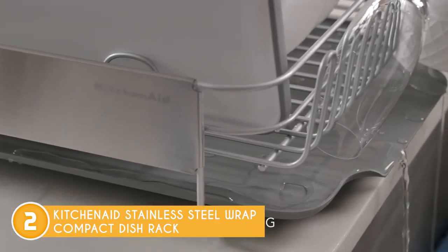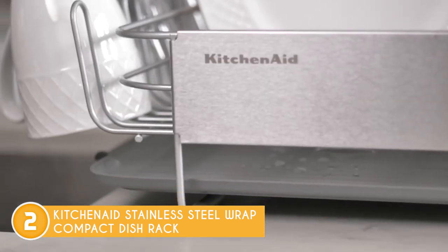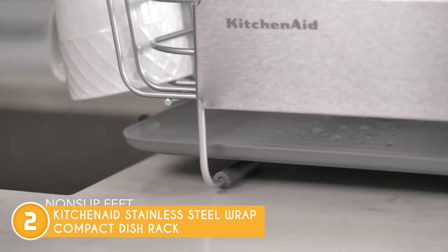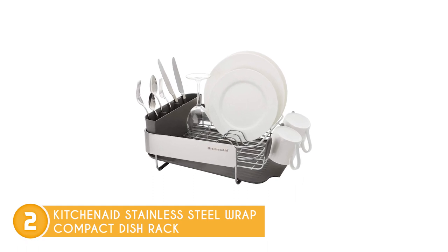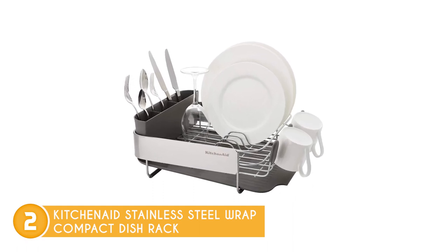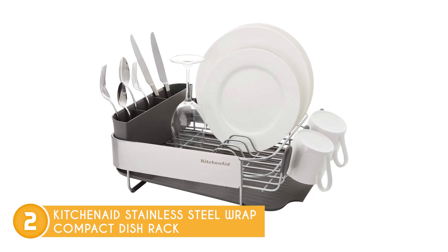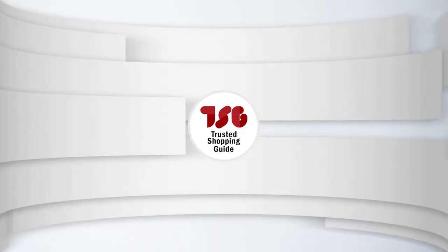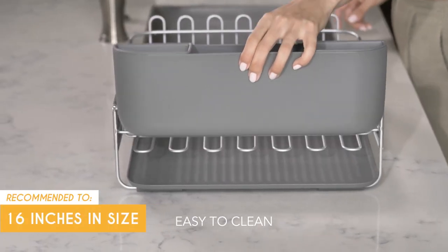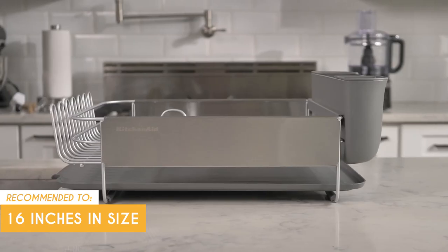While the KitchenAid Compact Dish Rack offers a seamless and convenient dish drying experience, it does have one quirky limitation — it has an aversion to dishwashers. This dish rack prefers to stay away from the swirling waters and steamy environment of a dishwasher. So, to keep the KitchenAid Compact Dish Rack in pristine condition, it's best to hand wash its components. The Trusted Shopping Guide team recommends this for anyone looking for a compact model, since this one is only 16 inches in size and easy to carry around when RVing.